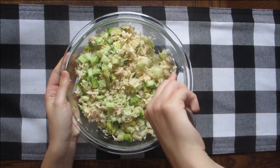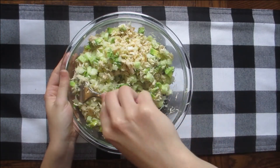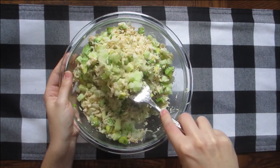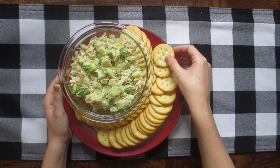Serve with crackers and it's ready to go.